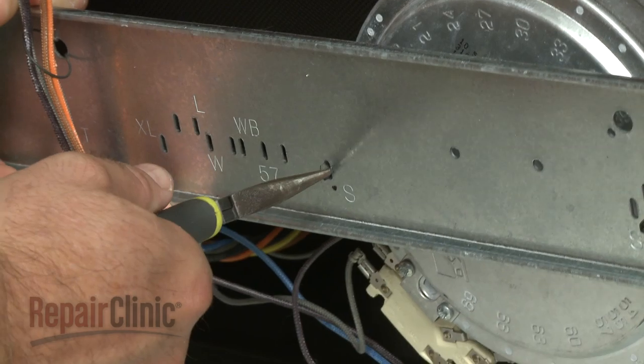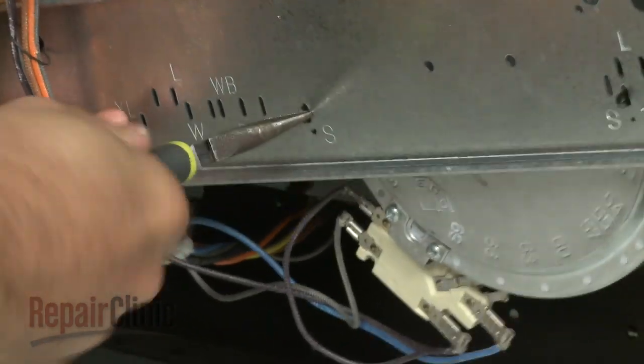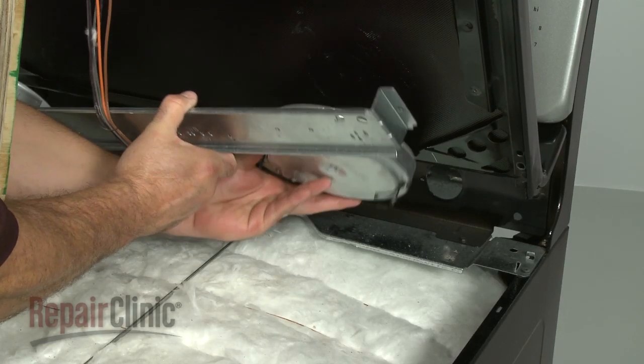Now, use pliers to squeeze the bracket tabs to detach the old burner from the brace.